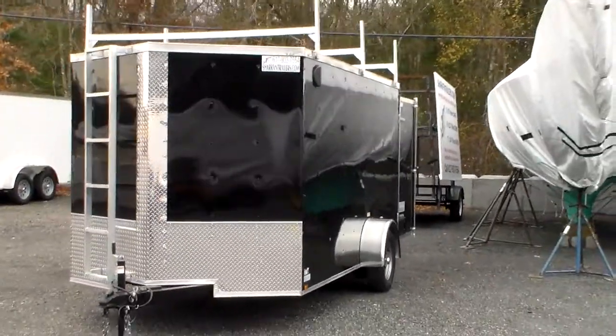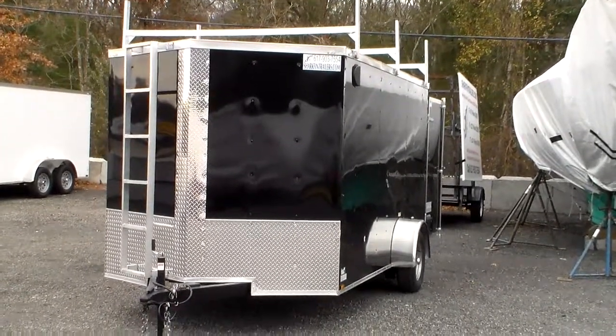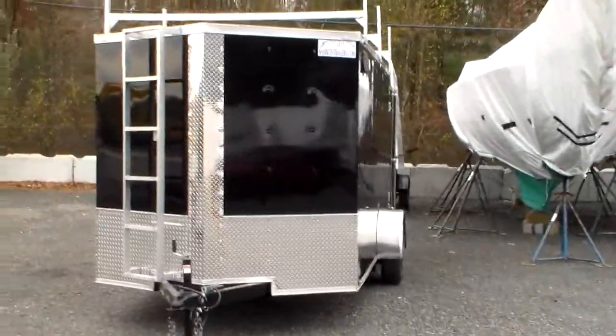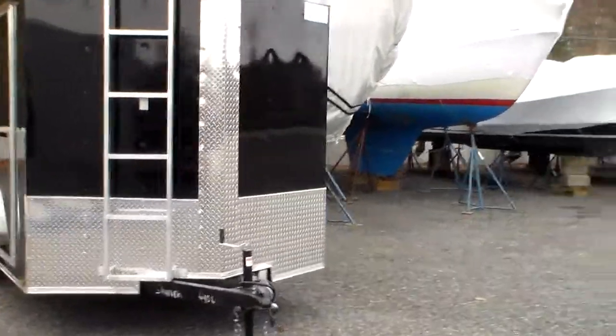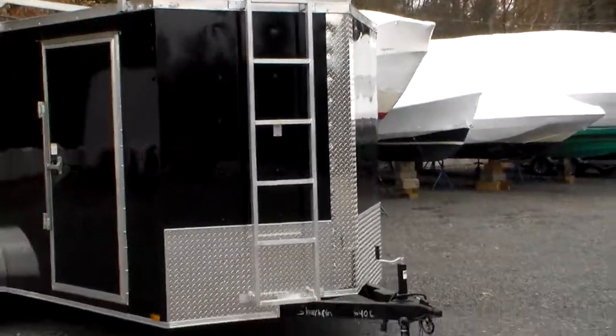As you can see, this has been customized with three roof racks and nose ladder racks so he can gain access to the roof easily. It also features a 24-inch stone guard and nose guard, all made of ATP — aluminum tread plate — on the front of the trailer. This gives it a sharp look and also protects the front of the trailer from damage.